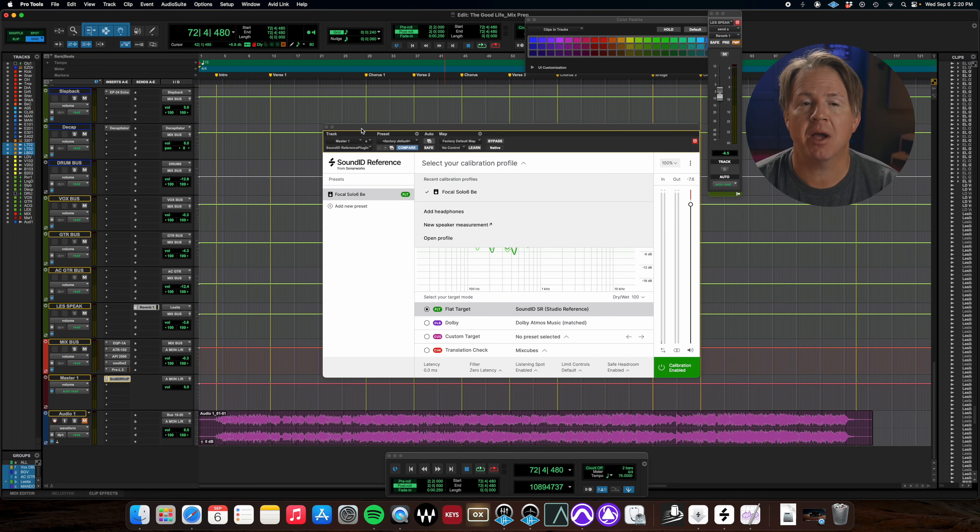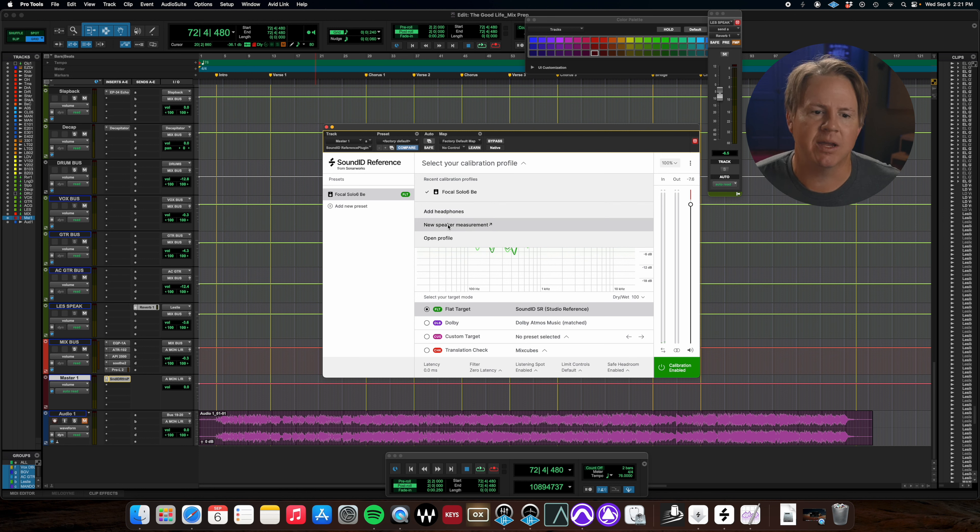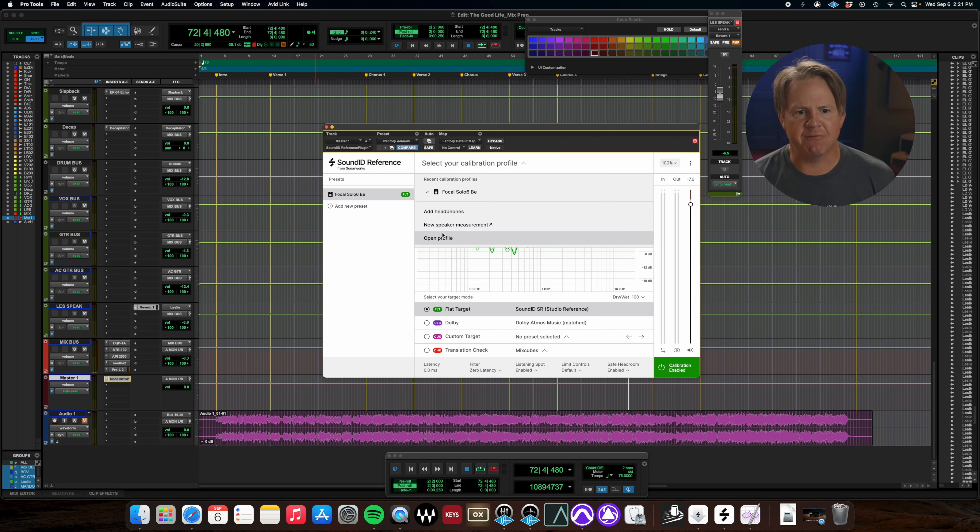Our speakers have been calibrated and we have the plugin on our master fader. This is how I keep mine set up — you can certainly do it system-wide, but I find keeping it on my master fader allows me to easily bypass it if I want to hear the focals and their natural EQ curve. You'll notice I have my Solo B6s chosen and saved as a preset; you can use the dropdown to add other setups. This is also a great place to add a set of headphones if you mix on headphones, or another set of speakers — I'll do my Auratones in the next day or two.